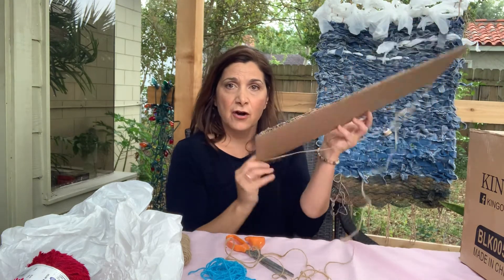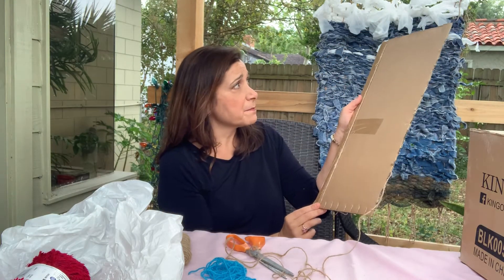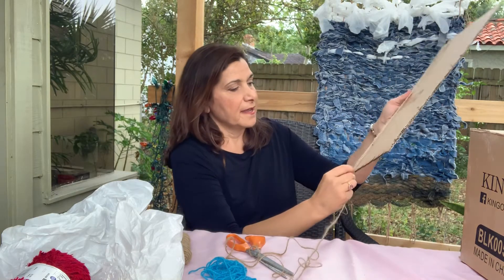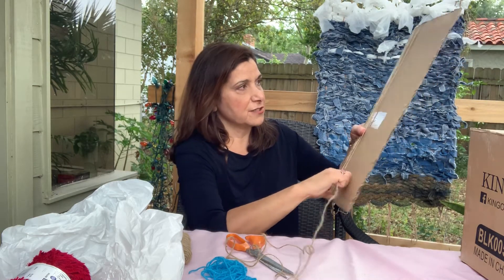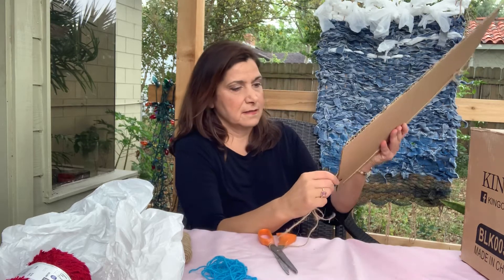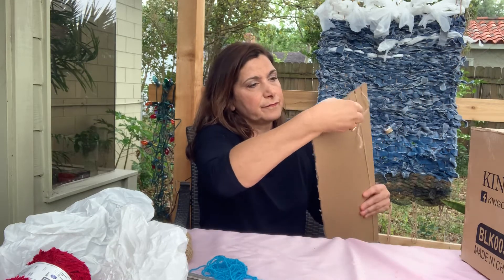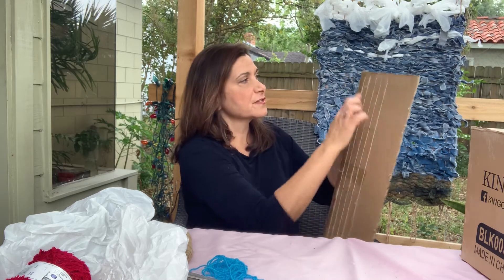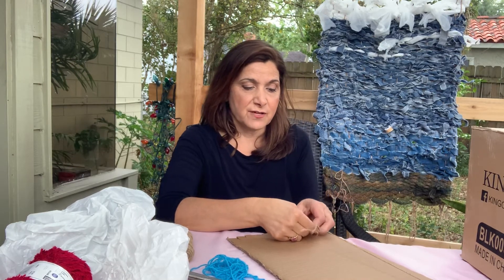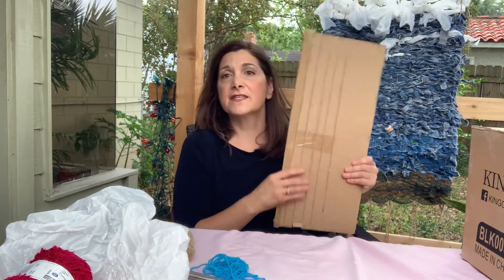Then you would tie a string around that first little notch right there. That's the back side. And then you're going to find your string and just go through each of the little notches — all the little teeth up here. It looks like a little guitar, so your string is going through all of these little spaces. To make sure that everything is nice and secure, you would want to knot it in the back. You can get your moms or dads to do this part for you if you want. And this is your loom.